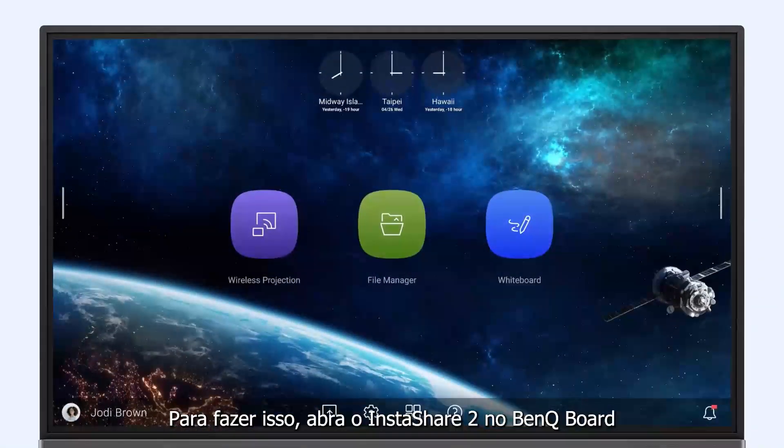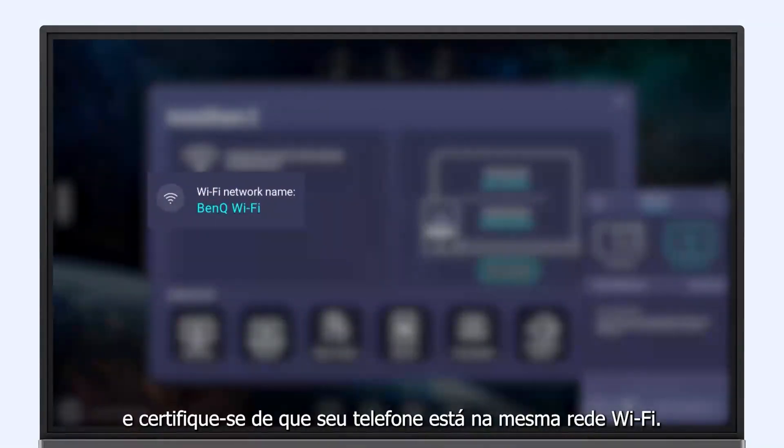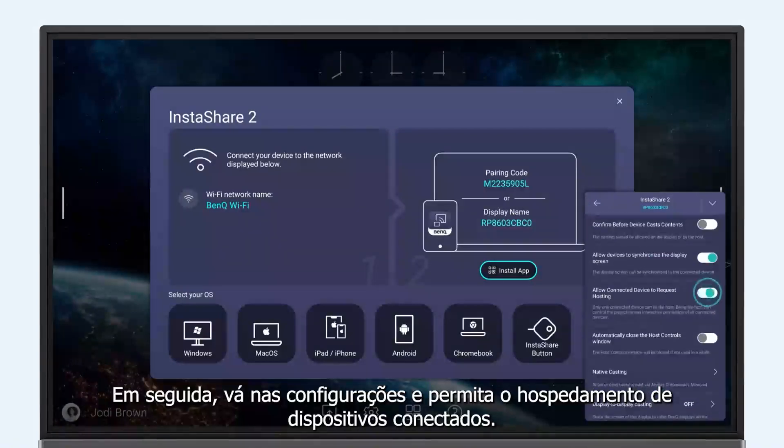To do this, launch InstaShare 2 on the BenQ board and make sure that your phone is on the same Wi-Fi network. Then go in Settings and allow connected device hosting.